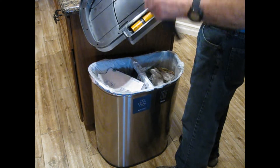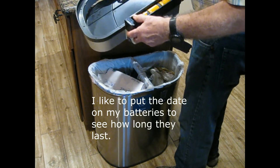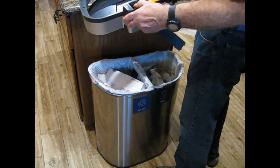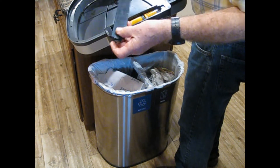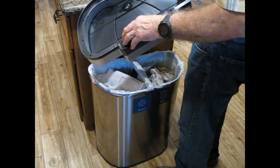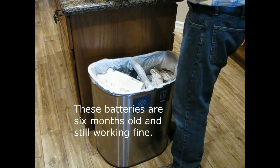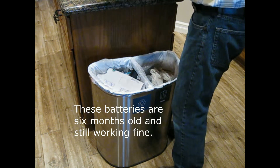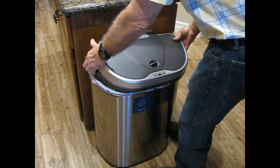The batteries are under here — there are three of them, and I tend to date my batteries just so I'll know how long they last. These were put in when it was new, so these batteries have lasted about six months. It seems very easy on batteries.